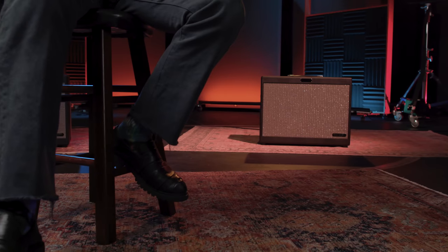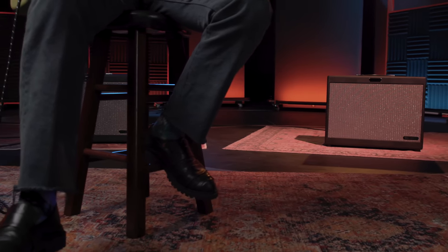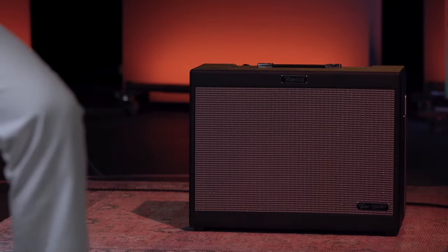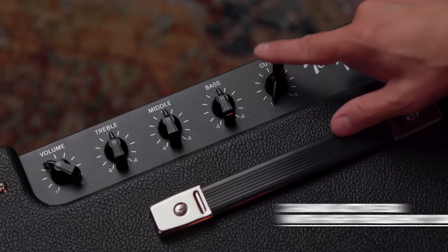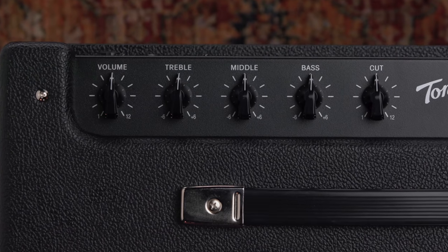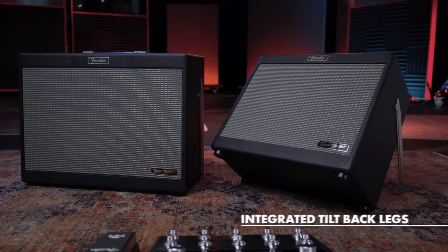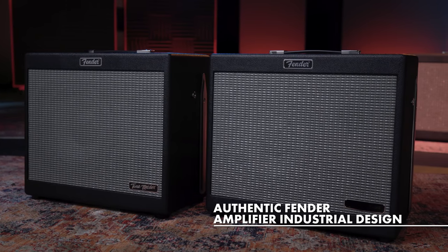Connect multiple FRs in series or parallel for stereo, wet-dry-wet, and any other configuration you might need. We've also included a 3-band Active EQ and high-frequency cut control so that you can quickly dial in the perfect tone in real-time without having to dive into menus or change presets. ToneMaster FR is made using lightweight plywood for grab-and-go convenience, and the design was inspired by classic Fender amplifiers for an authentic backline look and feel.